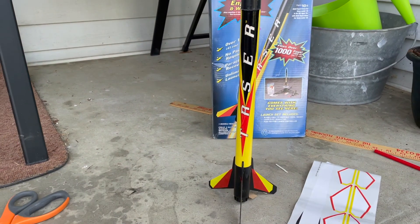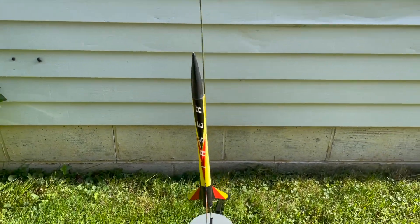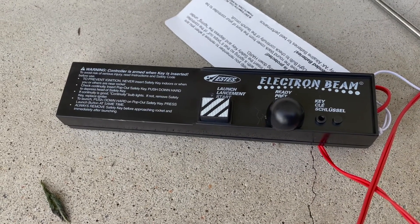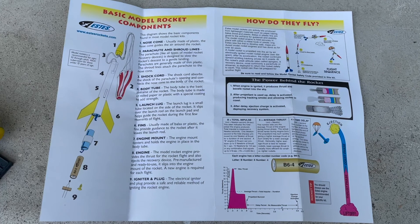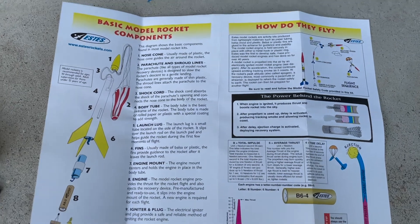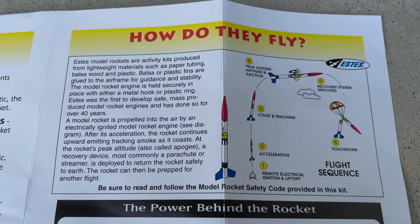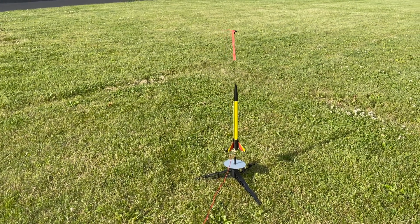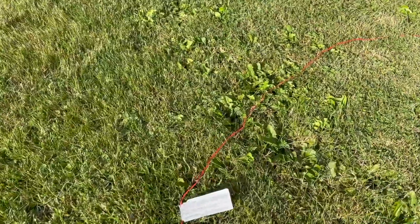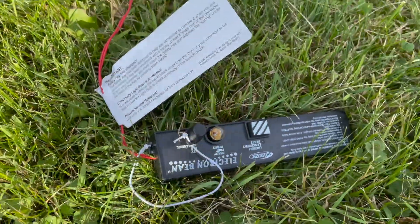We're going to go ahead and put together the base now. We've got our base mostly put together and all we have to do is get the ignition part on there and we will be ready to launch. The launch controller takes four AA batteries, which of course it does not come with. With the kit they give you a basic idea of how the rocket is supposed to work — the flight path you're looking for, peak altitude, and hopefully the parachute deploys. We're set up in the middle of this field, 15 feet away, and we're just going to test the circuit. It lights up, so we are good to launch.